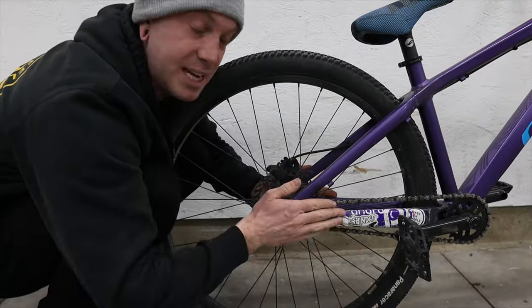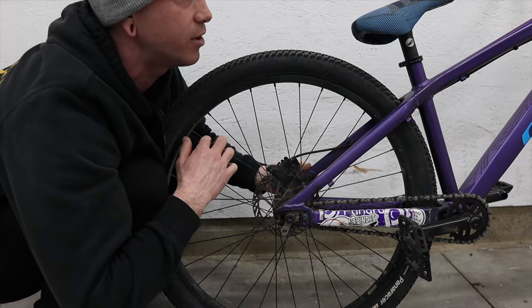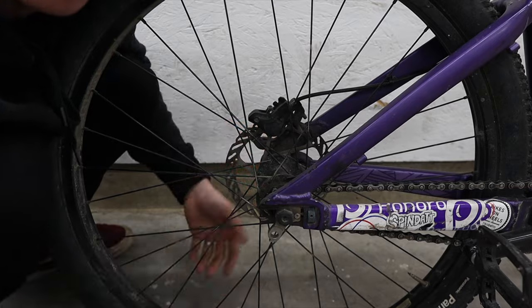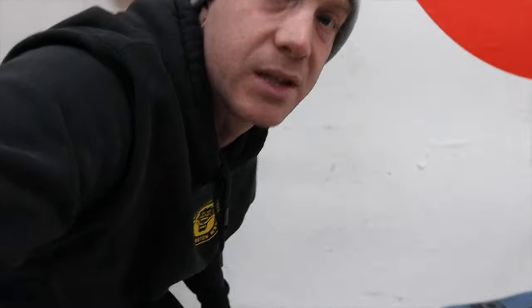It's pretty cool, and this is definitely a one-up over the previous generation STP. Those used vertical dropouts and you had to use a tensioner, which doesn't look cool and they're not that great at keeping things quiet.